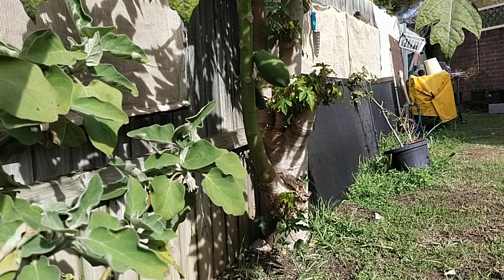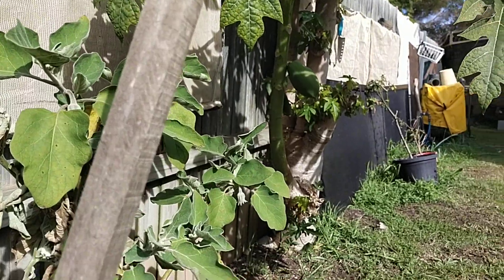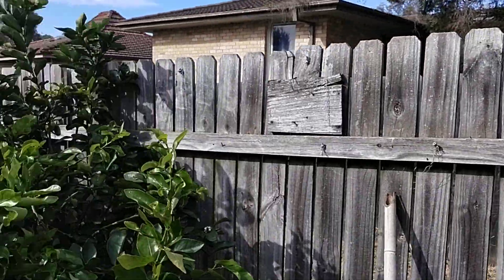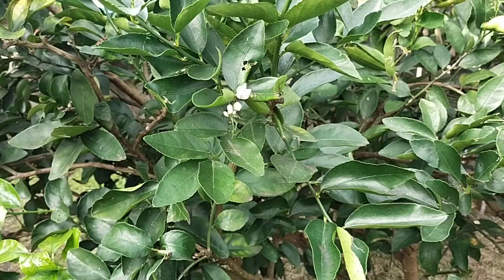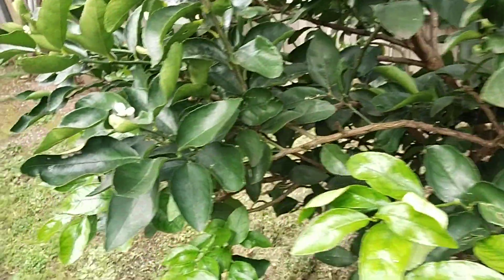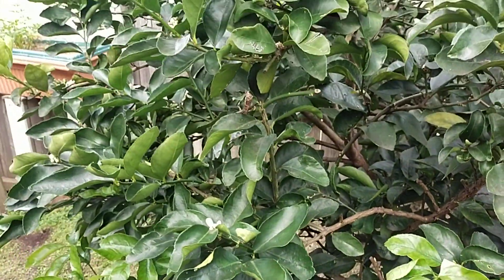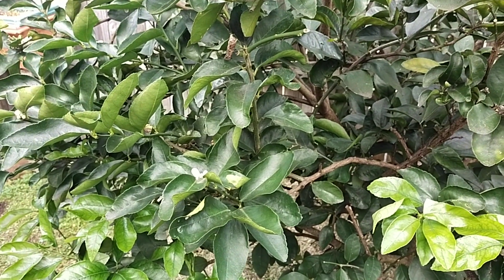I was very excited to have the papaya tree, but the papaya fruit didn't make it. That's how it is. But we do have lime here — lime is an all-year-round fruit. Look at this, it has lots of flowers, so that means more limes to come. That's very beautiful and good news.